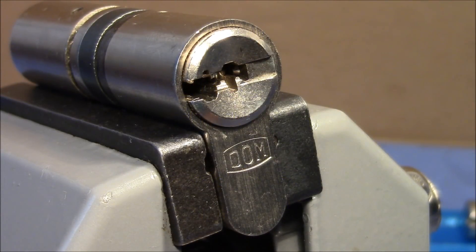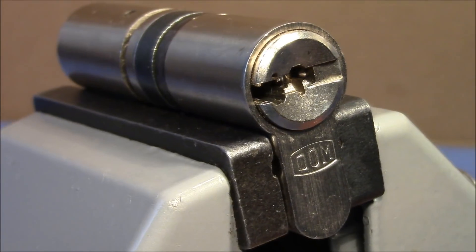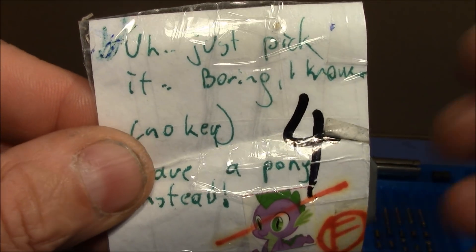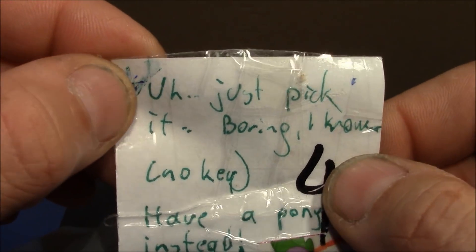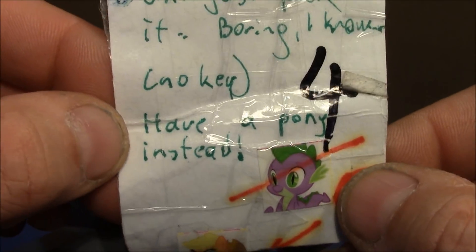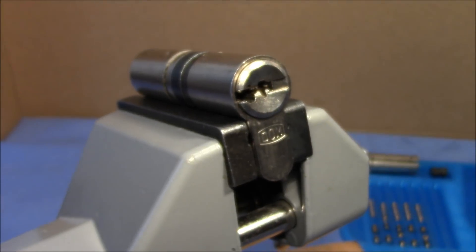Welcome to a German lock that I want to pick for Lockpicking Pete. It's a Dom Dimple lock that I got from No Trick Pony Lockpicking quite a while back. It came in a box with a lot of different locks and every lock got a note. This is lock number four and he wrote: 'ooh just pick it, boring I know, no key, have a pony instead.' And it's not boring, at least not for me.